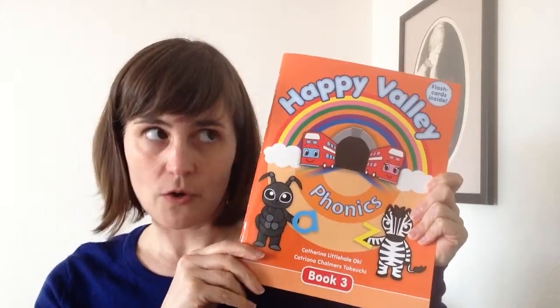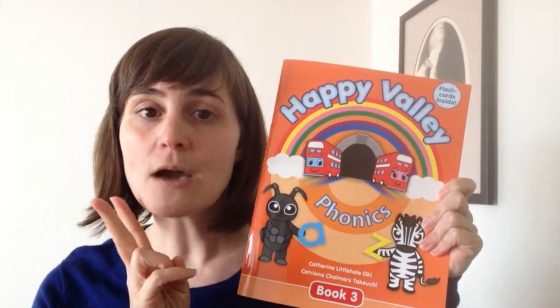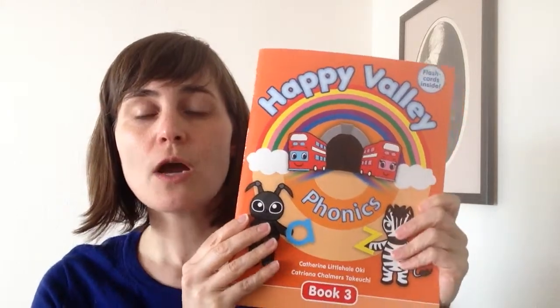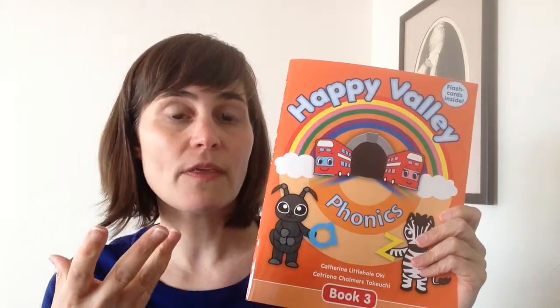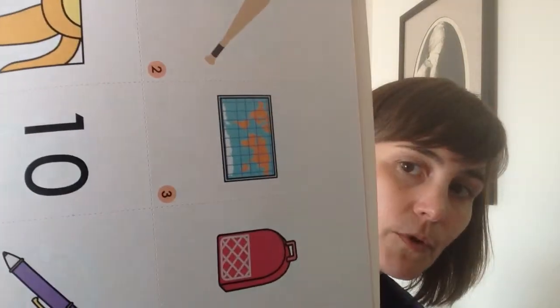The main differences are that there's no audio and there are no stickers, because we don't think that students need them now. What we have replaced them with are cards. These are perforated so that you can fold them and tear them out. Students get a copy and of course teacher has a copy, and there are large teacher flashcards available on the website at happyvalley.tv, so you can go and download those for free.